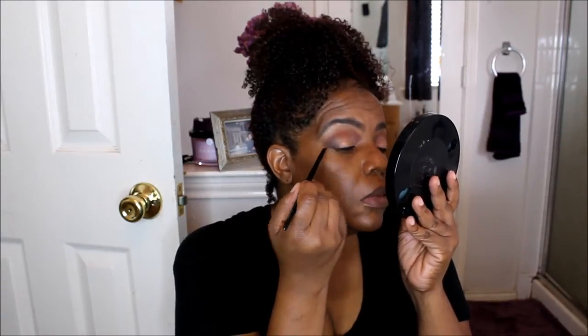Now I'm going in with my NYX Black Gel Eyeliner. I just started using this and I really like it. It works really well with my watery eyes on the lower lash line, and I'm glad I finally ventured out and started using it.